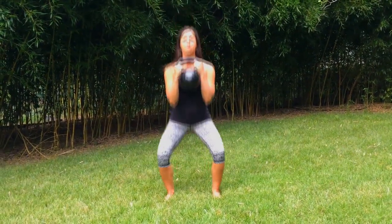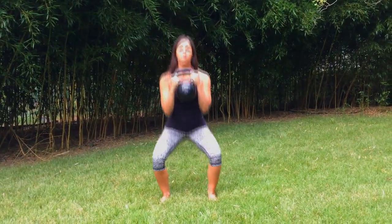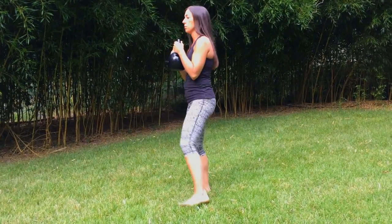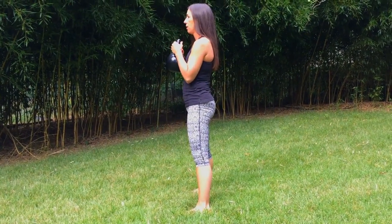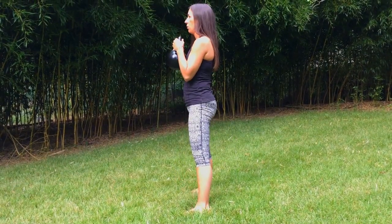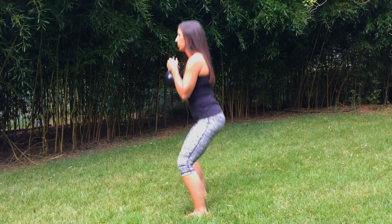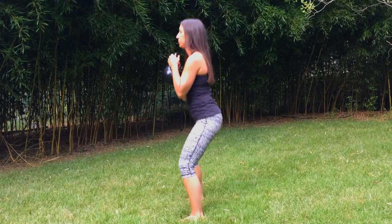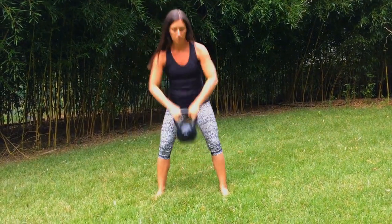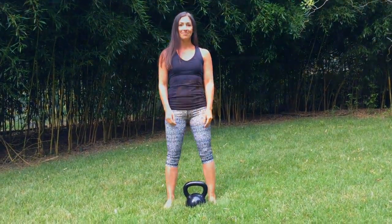I'm going to do that a few more times. I'm going to turn to the side so you can see it from this way. Inhale down. Keep your back nice and straight. That's how you perform the kettlebell goblet squat.